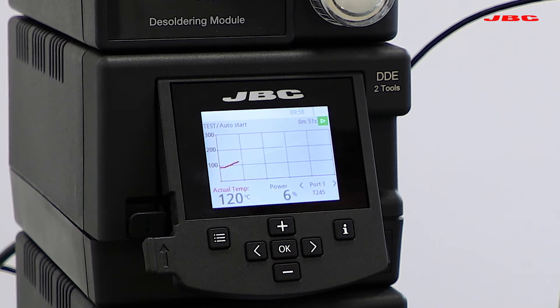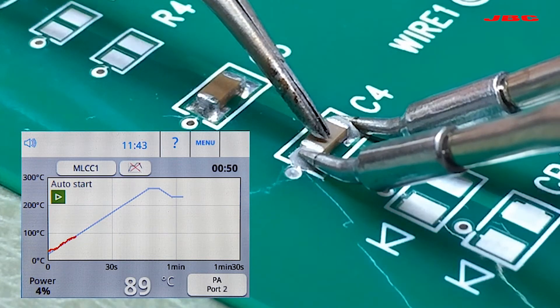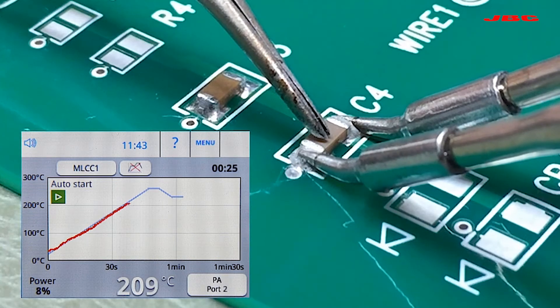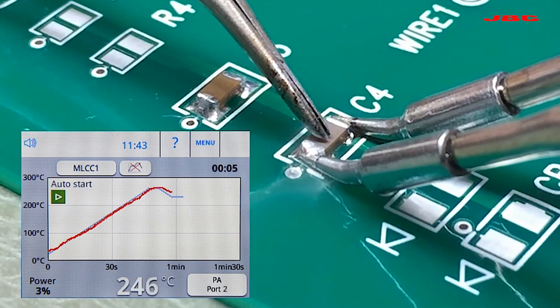The complete workstation comes with a T245 soldering tool. In order to work on soldering profiles, we especially recommend adding a tweezer set. This allows you to place solder paste on the pad and heat both sides of the component at the same time while running the soldering profile, without having to use two irons. Keep in mind that you cannot use two irons separately running profiles at the same time.